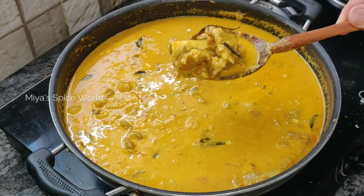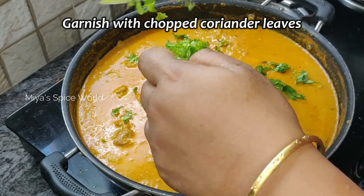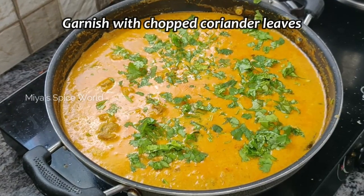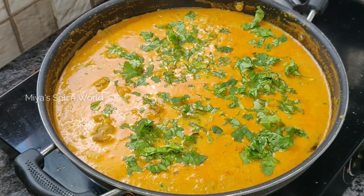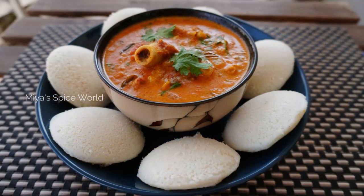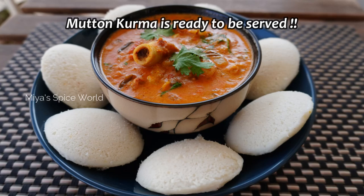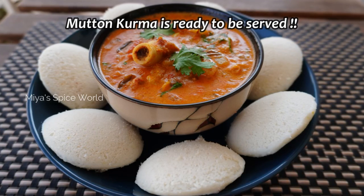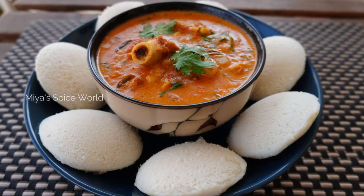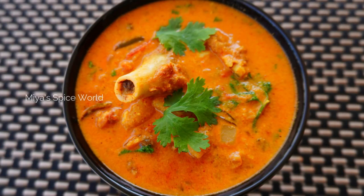Flavor-packed mutton curry is ready to be served. Garnish with fresh coriander leaves. Serve this mouth-watering mutton curry with hot steamed rice or with idlis. Do try this recipe and give your feedback — this will keep us motivated to bring more such videos.